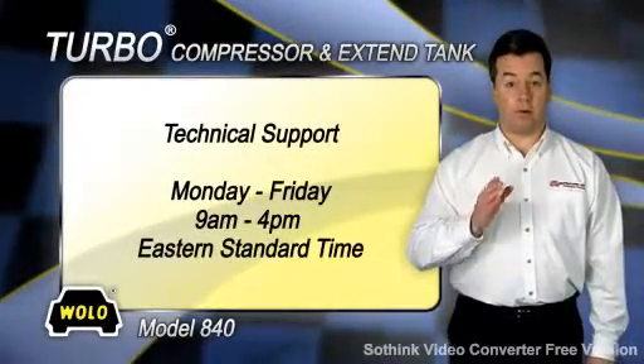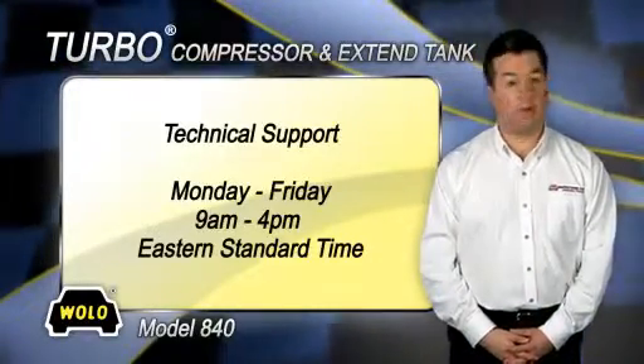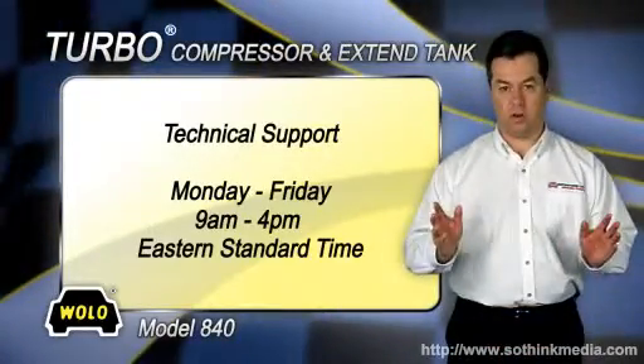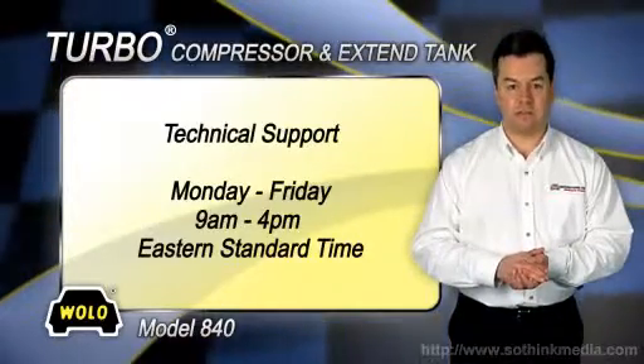If you have any questions about installing or using your Wolo air system, a toll-free phone number is provided in the package for technical support. Wolo's technicians will be happy to answer any of your questions Monday through Friday, 9 a.m. to 4 p.m. Eastern Standard Time.